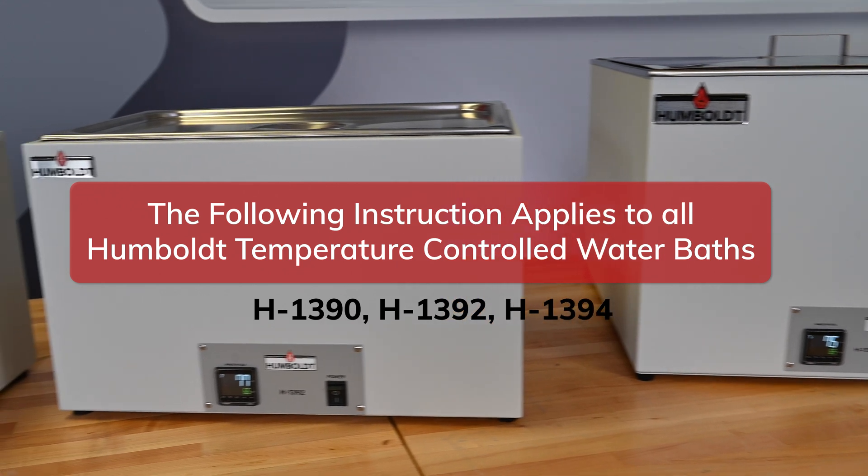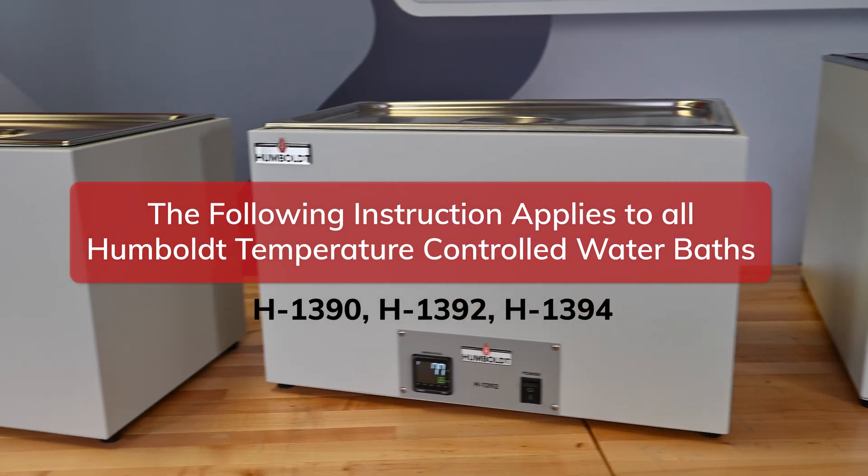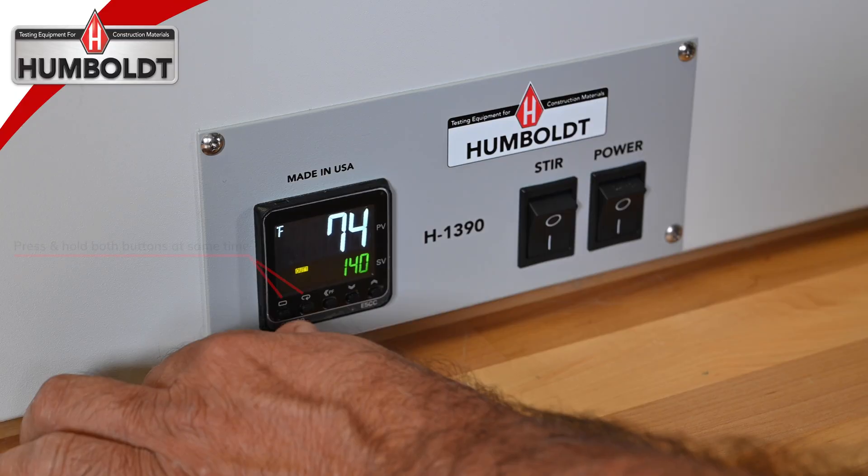This guide will show you how to change your temperature measurement from Fahrenheit to Celsius. First, you will need to unlock the temperature controller.